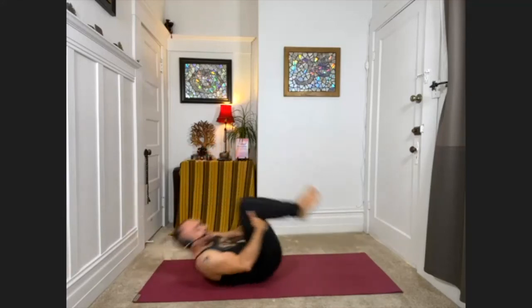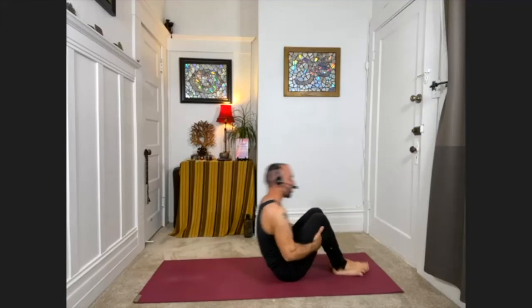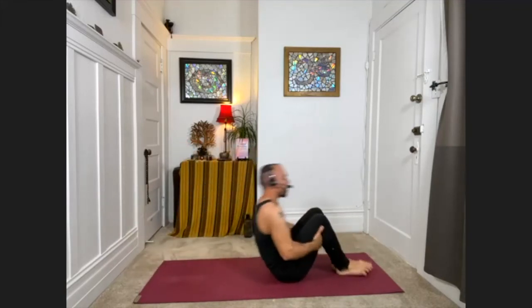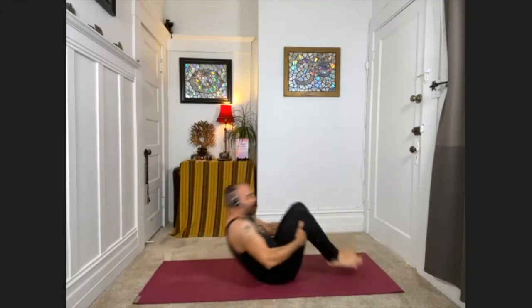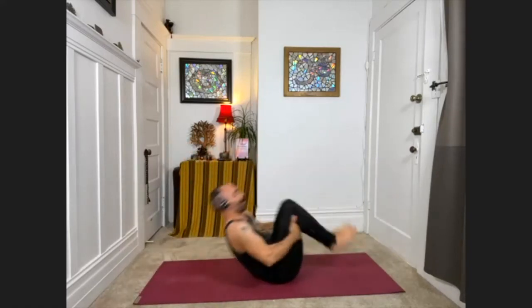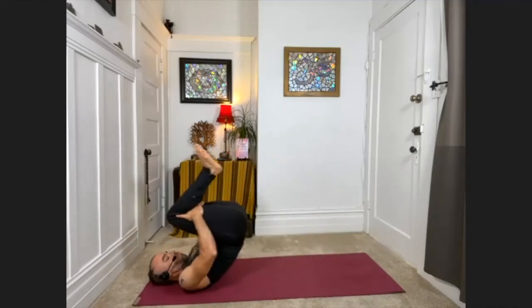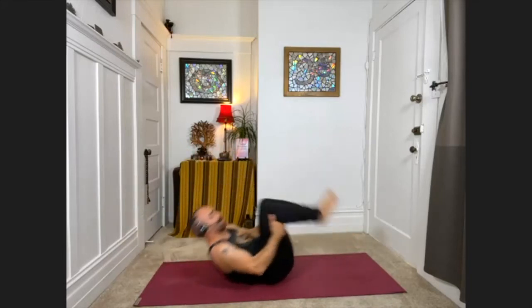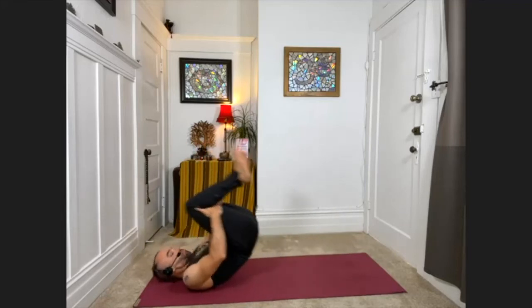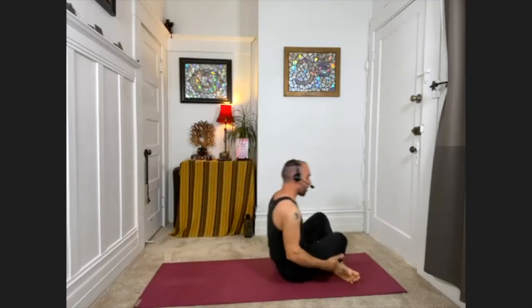It's massaging the muscles along the back of the spine. If you let it — and you have to let it — it can be fun. It's kind of like what a kid does, just intuitively moving on the floor, rocking around, rolling around. About 20 more seconds. And then go ahead and rock yourself up to a seat.